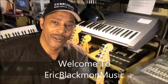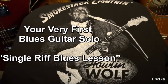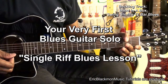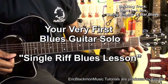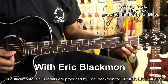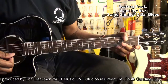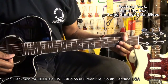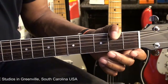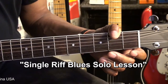Welcome to Eric Blackmon Music. Hi, and welcome to my tutorial on how to play an easy single riff blues guitar solo.